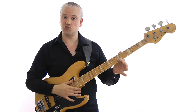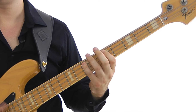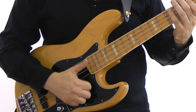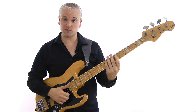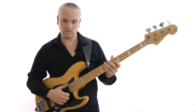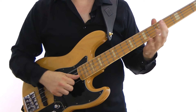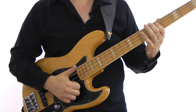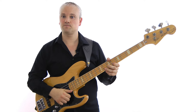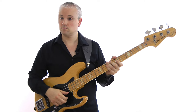Then we play the G — fifth fret of the D string — popped. You can see how I'm using the palm slap to get myself in position for the G. Start slow and build up speed.